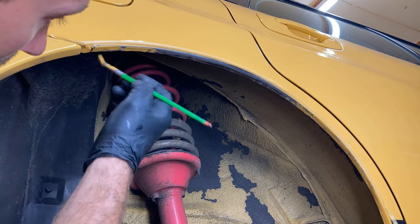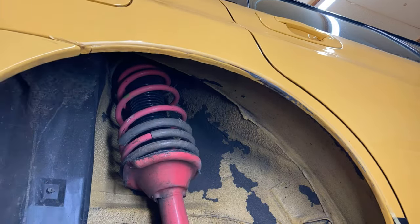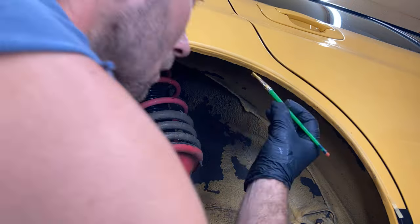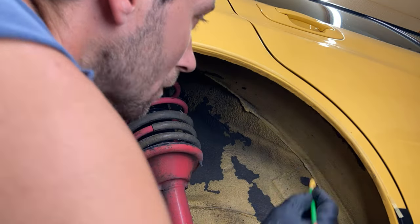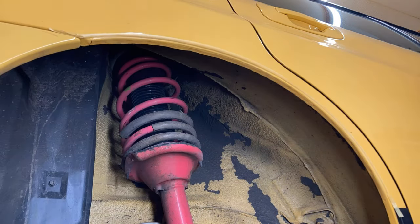Here I just added some touch-up paint after I got it all cleaned up, and that's going to complete the repair on the right quarter panel and the left quarter panel. In the next video I will be working on the right and left fender, and that should complete the entire repair on this vehicle. Thanks for watching, guys.